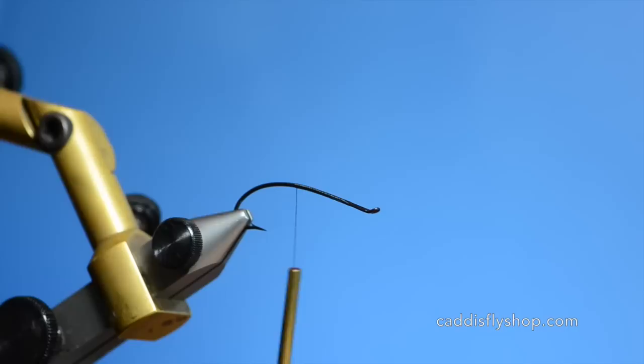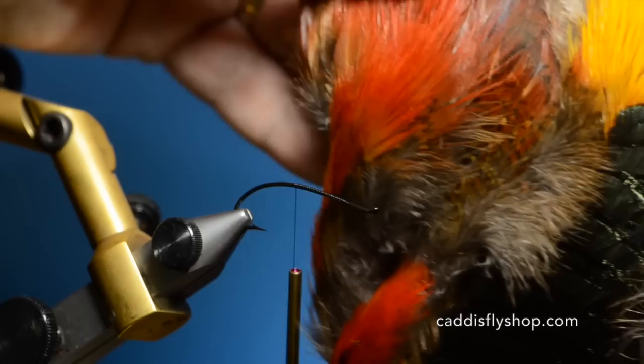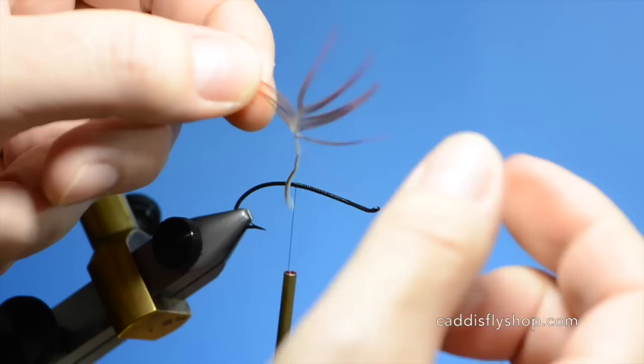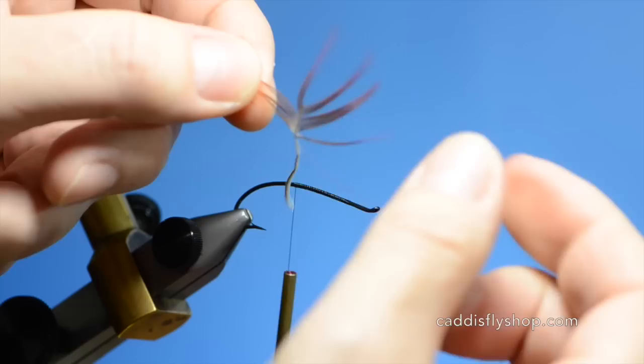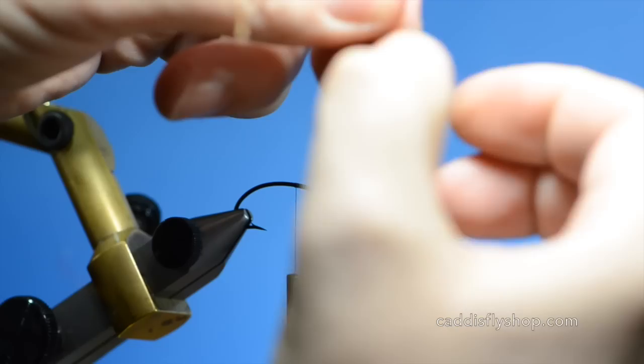We are going to bring our thread back to just in front of the point of the hook. We are going to tie in a tail of golden pheasant breast — this is a feather located on the edges of your skin. I am going to pop one of these out. I have taken the material and spread it apart, clipped the tip out, and got all the fuzz out. This has a nice natural curve to it, so I am just going to pull this material back. This tail is probably a little heavy still, so I am going to thin this material down a little bit.